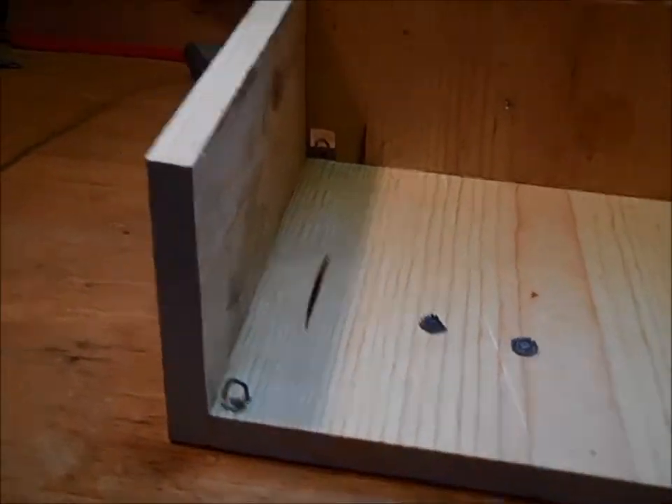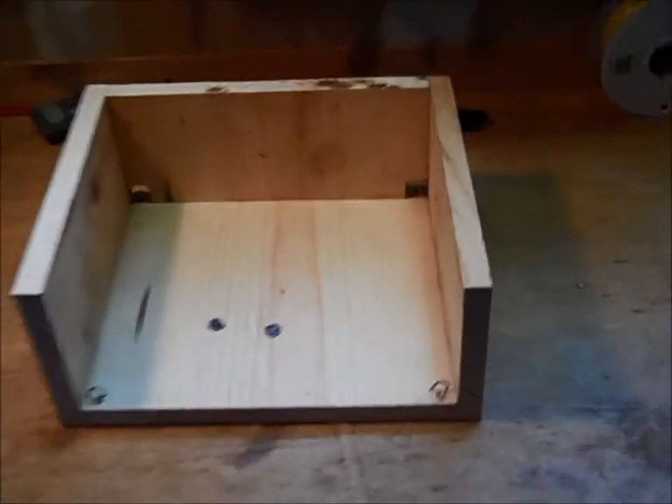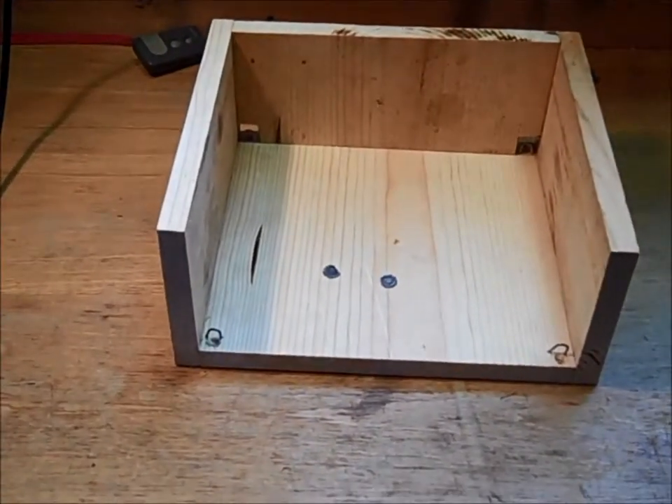Yo, what's up YouTube? Today I built myself a little stand for my shooting target, my little flip target.